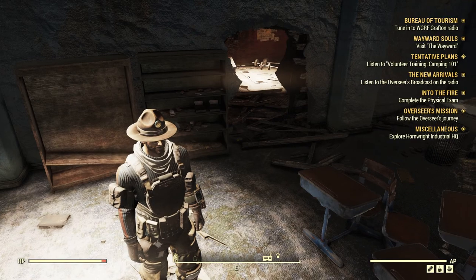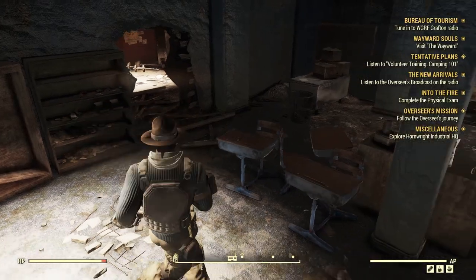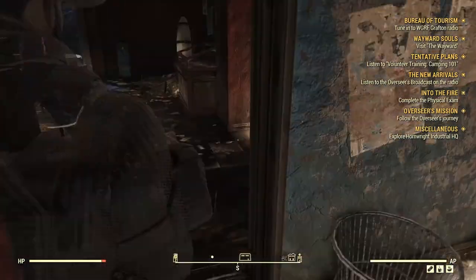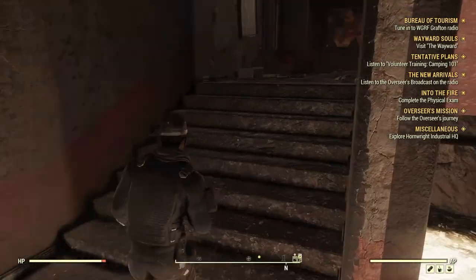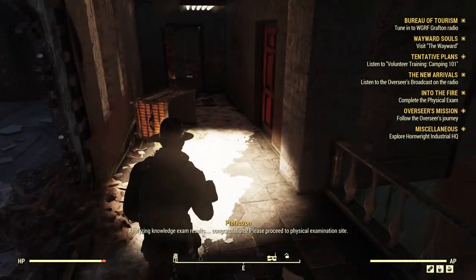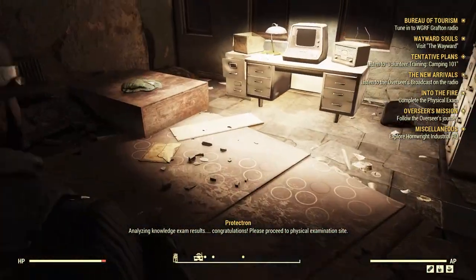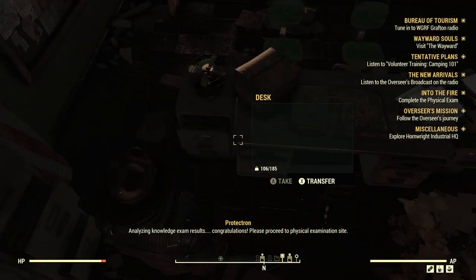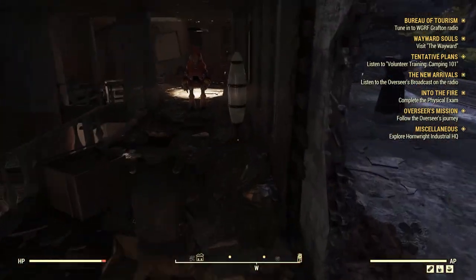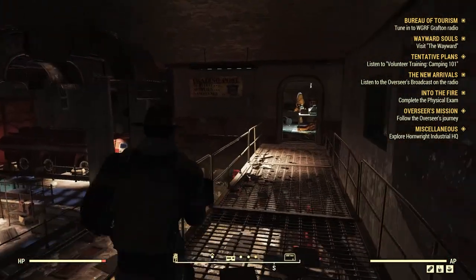Complete the physical exam — that's over in Charleston. Let's look around here. I know there's a Responders vendor bot up here. That freaking Protectron scared the shit out of me! Is it here? No, but that's just the mechanics. I'll take that. Oh, it's this way — yep, there he is.